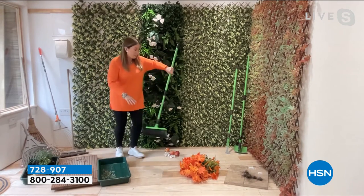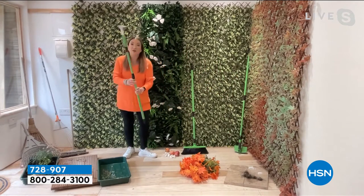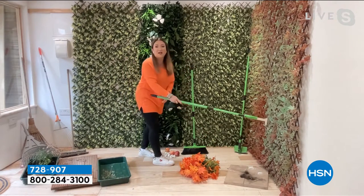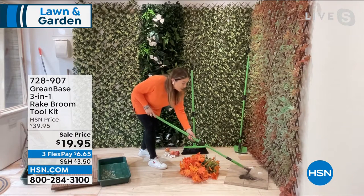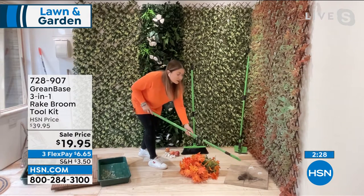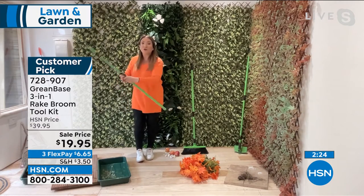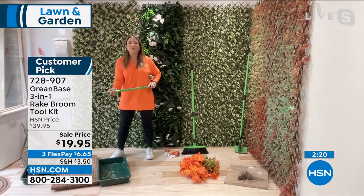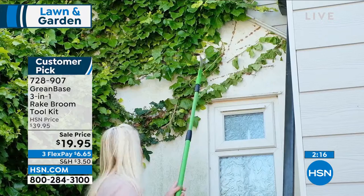The same telescoping pole — you can attach the other two heads. I've put the edging knife on here because I want to show you these paving slabs. It's so satisfying to dig out the moss between the cracks and crevices, and I'm not on my hands and knees because I've got three feet to five feet I can reach. If you want to use this for weeding — sit-down or stand-up gardener — you can get the weeds out because it's such a sharp edging tool.